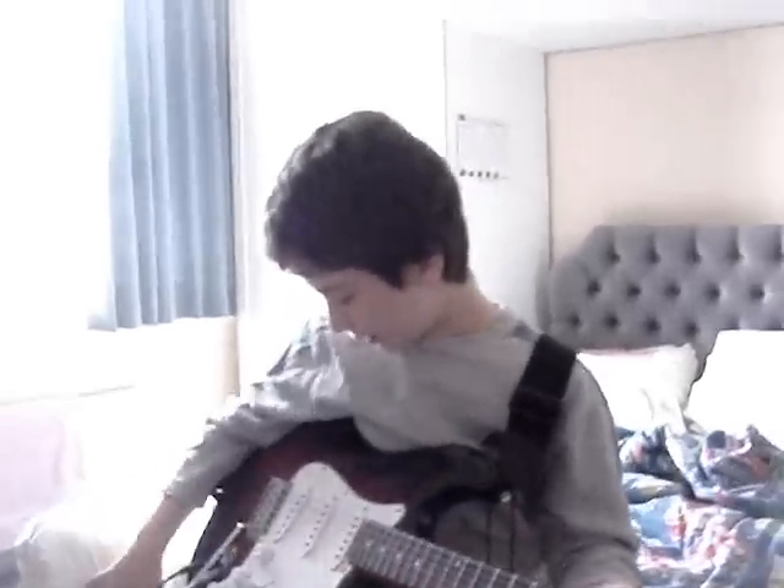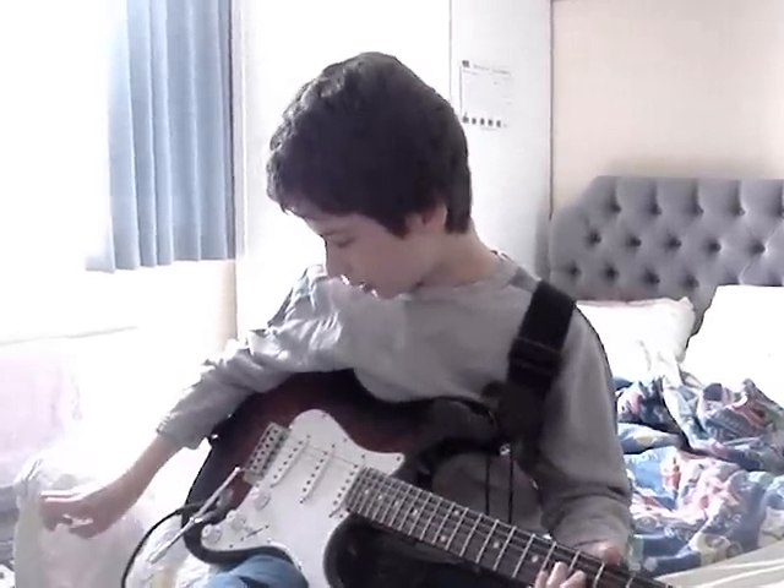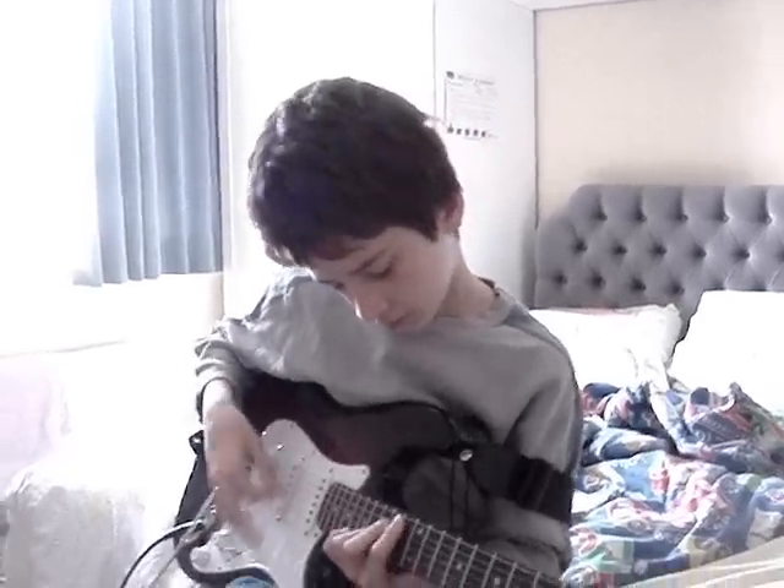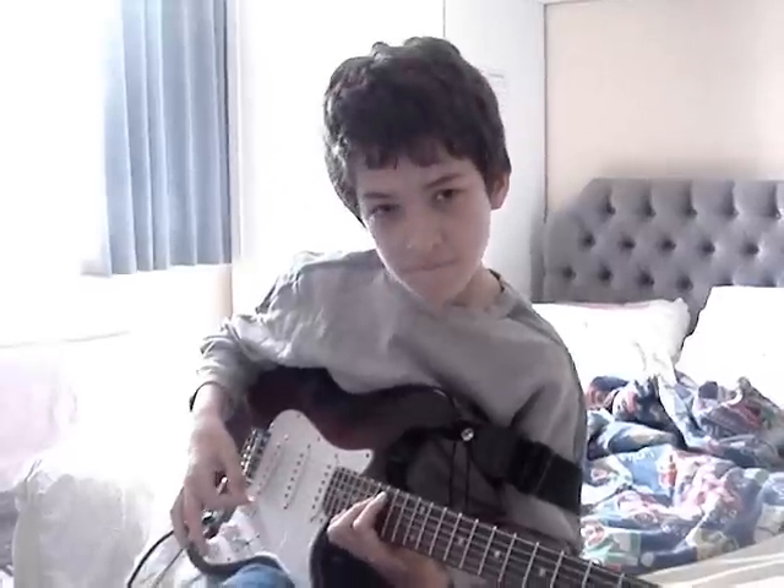I'm just here to say that now I'm going to play Song 2 by Blur.